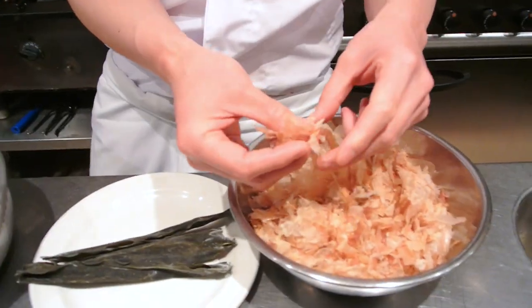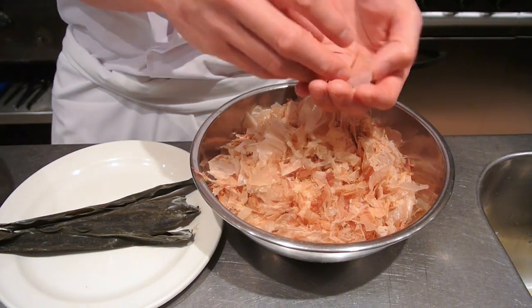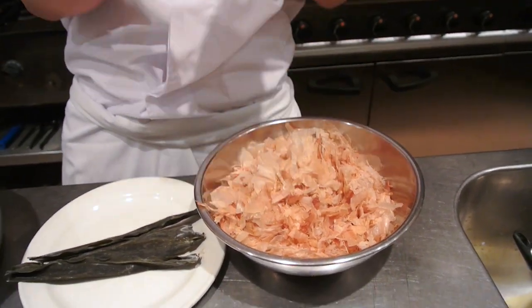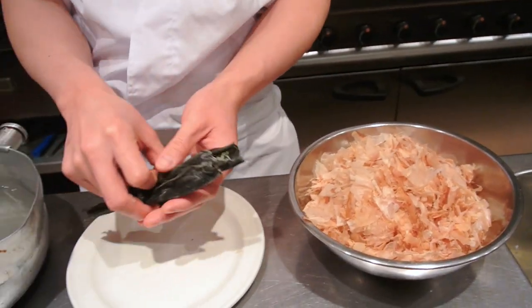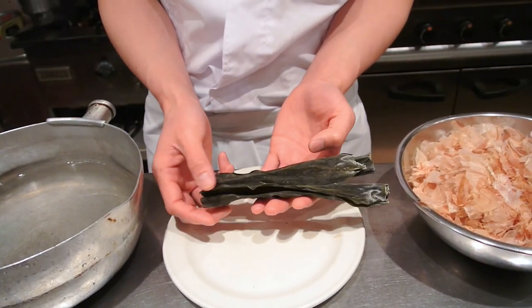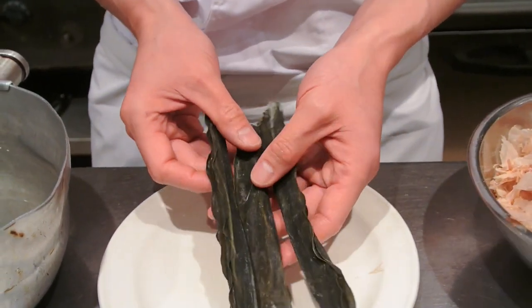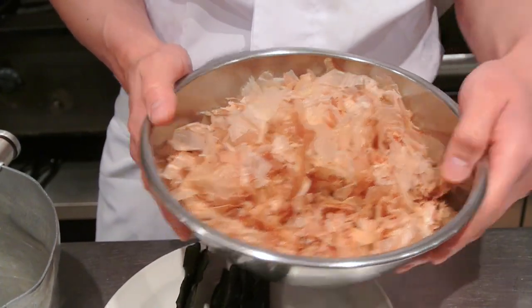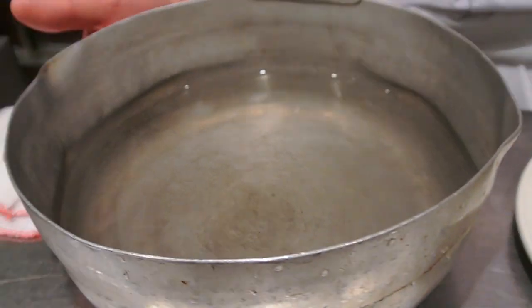We have some dried smoked bonito flakes - these are smoked so they have a really intense smoky flavour. We also have some dried kelp called kombu, we have 10 grams here. This is called katsuobushi in Japanese. And you're also going to need one and a half litres of water.